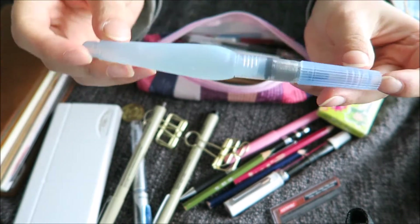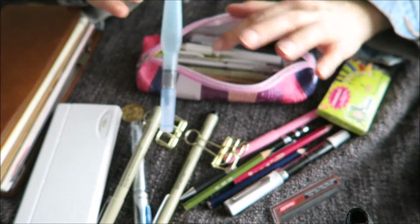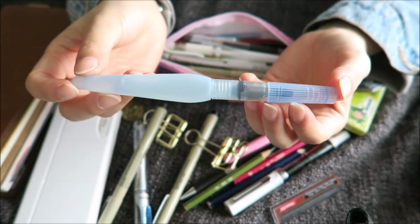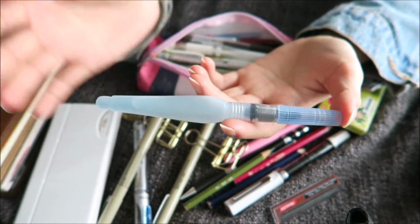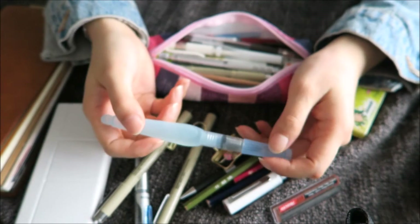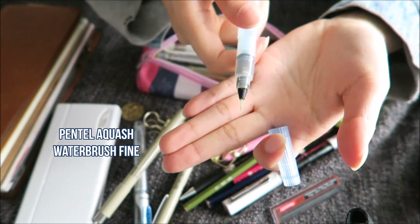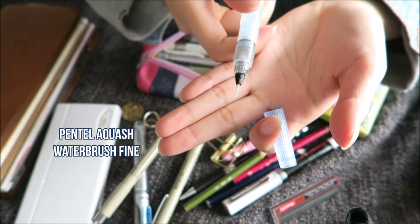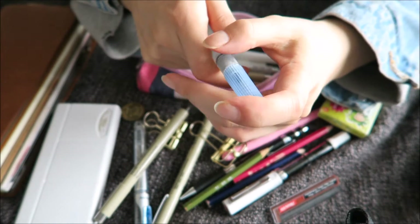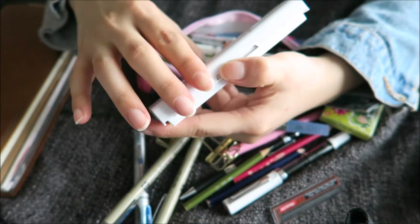First, I have my Pentel Aquash. I want to apologize for the weird focus when everything seems blurry, but there are a few things I want to show you up close, so I put on manual focus so it doesn't go crazy. I have the Pentel Aquash in a very fine tip, which is perfect for me because I like to do rather small drawings — it allows me to get into more cute and small details.